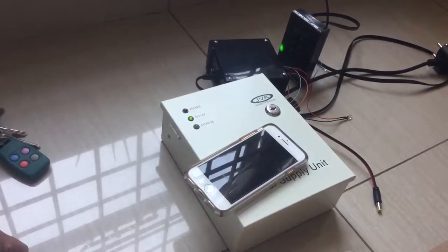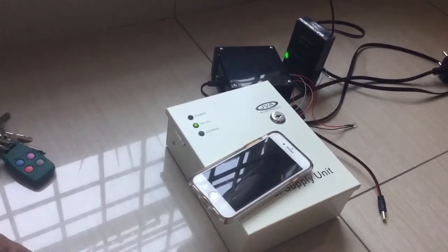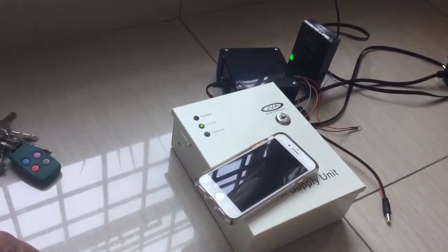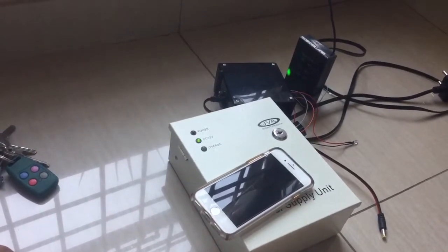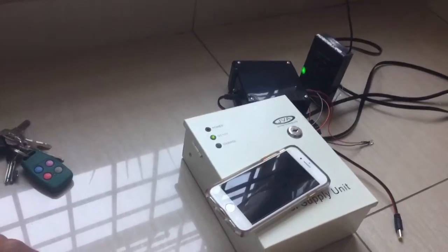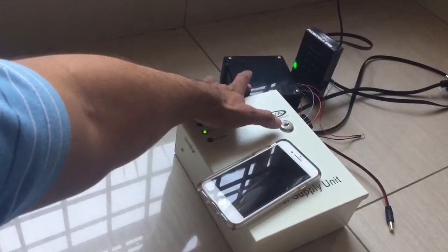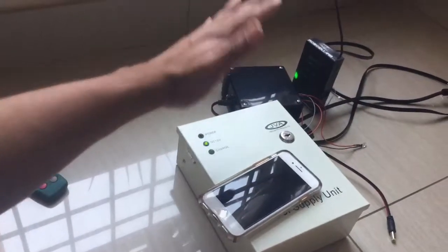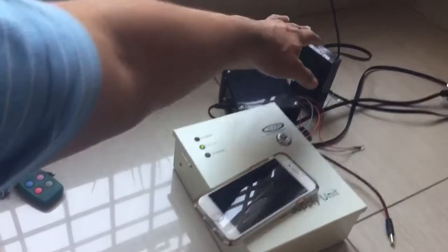Hi everybody, we've added a few more features to the Robotext SMS system for the RoboGuard alarm system. In my previous video I introduced the basic features, and after getting some feedback got a bit more. This is the Robotext system, it's in the enclosure there, and this is a simple 12 volt power supply unit.